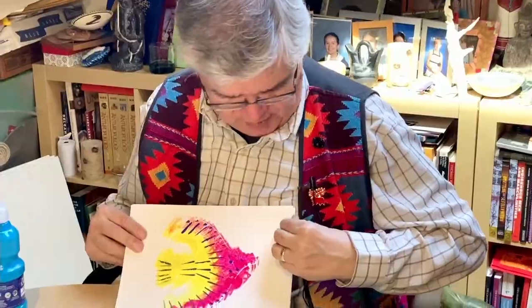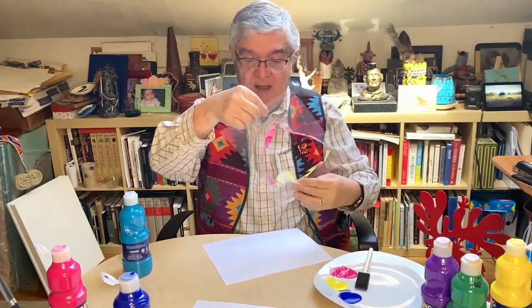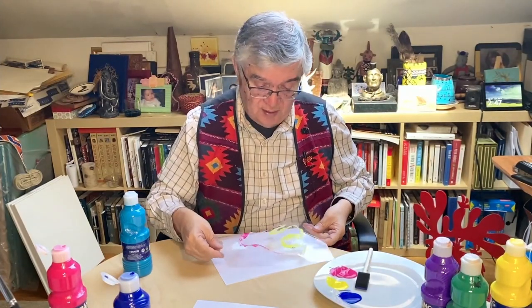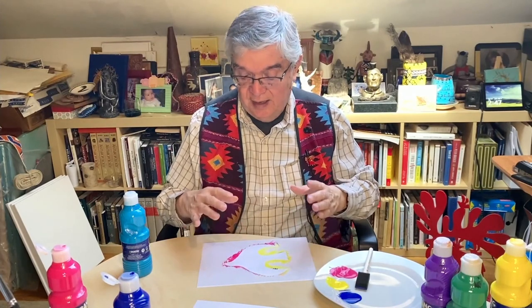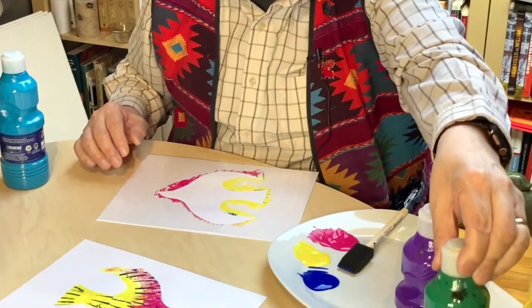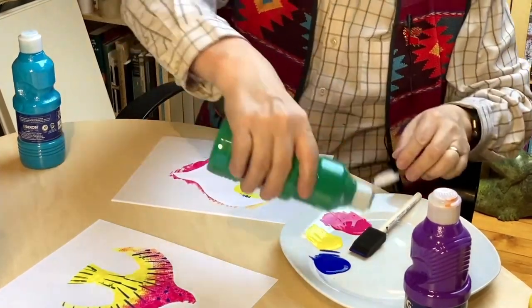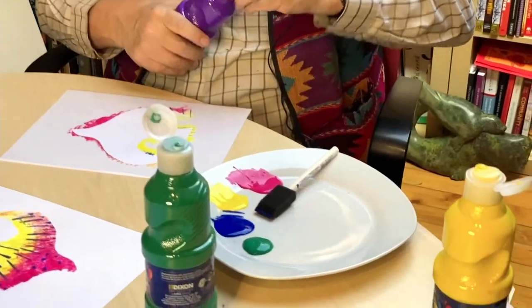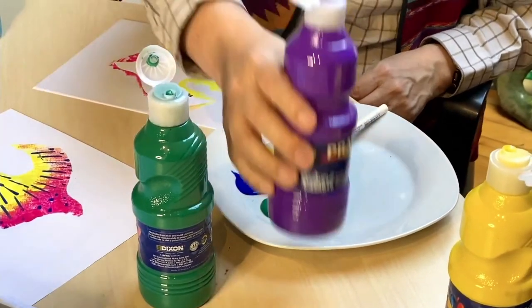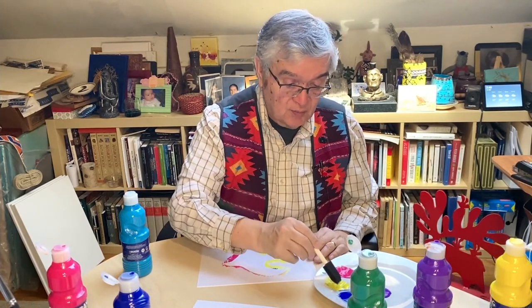So we're going to do another technique using the same stencil. I'm going to be careful. You've got to make sure you're putting it down on the right side. If you're not careful, you can wait for it to dry and then do it. I'm going to mix some green in this next one to make it a little bit darker, and some purple. So there's the green. We're going to do a purple one — that's what we're going to do. I'll start with the yellow.